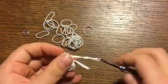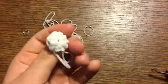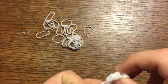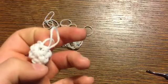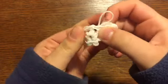Sorry if I'm going a little fast. Put this wing to the side — I'm going to make one more off camera. You can just rewind the video and make one more. I'll be right back. Okay, I have finished the wings.